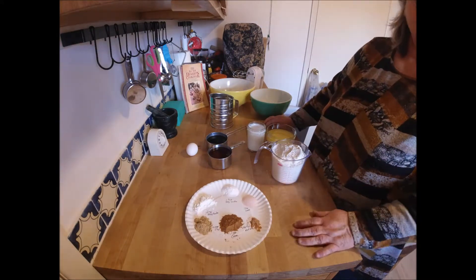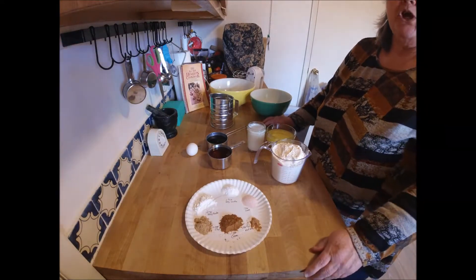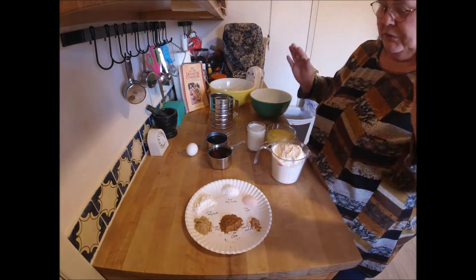Because it just tastes good. But what's the unique thing about this cake? Well, there's no sugar in it. That's the unique thing — it's got honey and molasses, and that's the only sweetener in it.